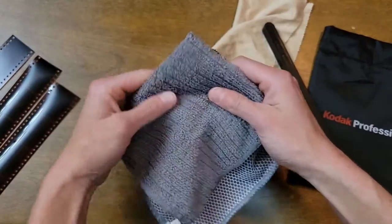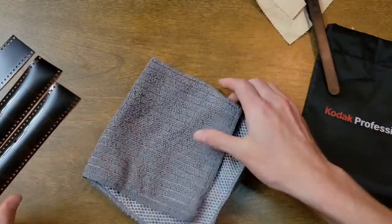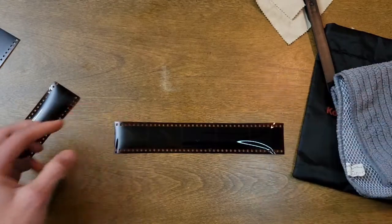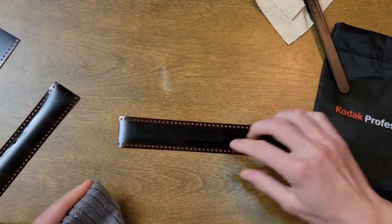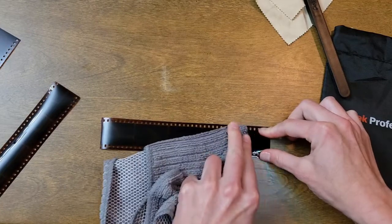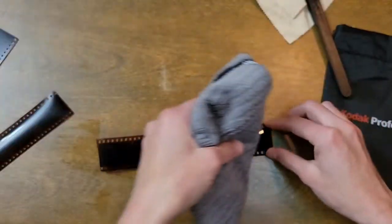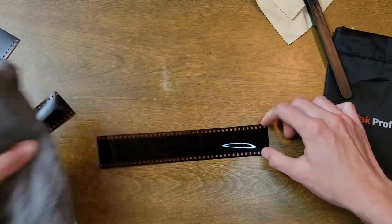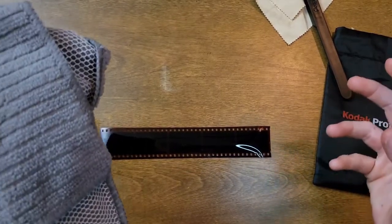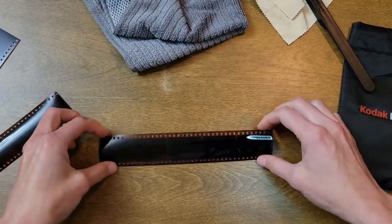Another thing you need is a microfiber towel that is damp on one edge, with the rest dry. The reason you want this is because typically you will find some water spots on your film after you develop or after it's dried. If there are any little silver spots that show up on the film, you just take that damp rag and run it across to get rid of them, then wipe it away with the dry side. This avoids extra work for editing later.